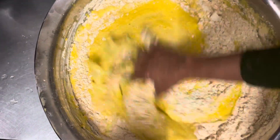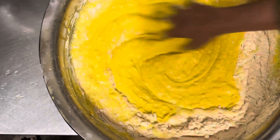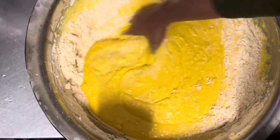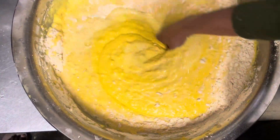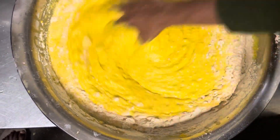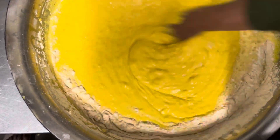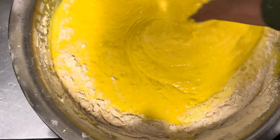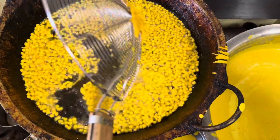After adding everything, we are making this batter. This is the batter that we will use to make the bundi. When you roll it, it will become a boondi latte. You can see the art of making that — after mixing everything so very, very nice.